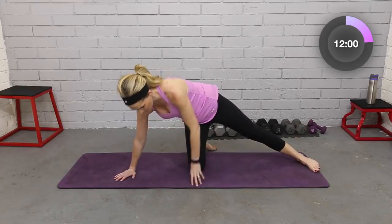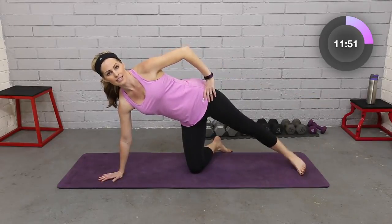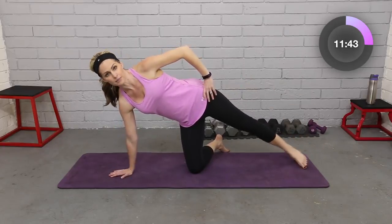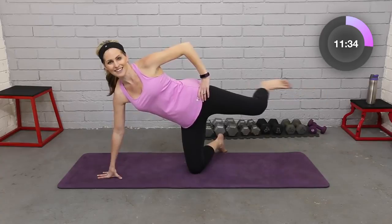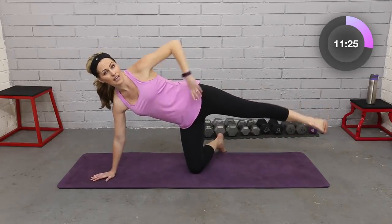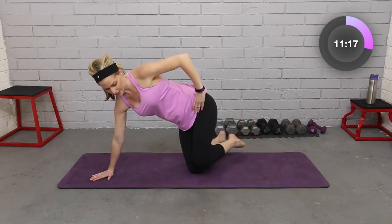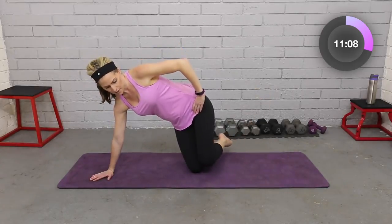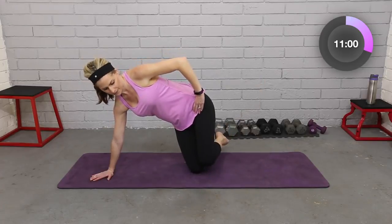Let's do one more thing from here — come up on that knee. Abs are in tight. I'm going to lift, flex, to the back, up and down. We're doing lots of outer thighs and glutes. This hand can be just directly beneath. Lift, back. Two more, last one. Then let's bend here — take my inner thigh down, squeeze it up. It's a little bit like a clamshell but we're on our knee. Inner thigh, outer thigh. Four, three, lift, lift, two. One more, and relax.